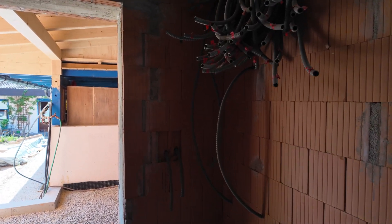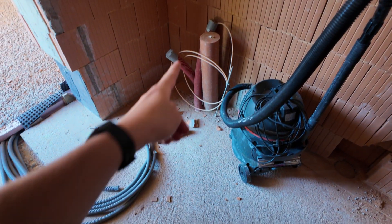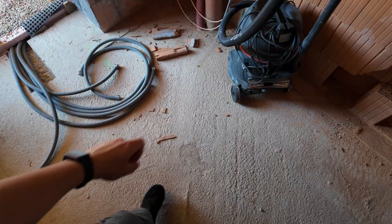The electrical cabinet will be in this room here. You'll see there are lots of pipes already coming here and lots of pipes will come on the floor as well. There will be insulation, then underfloor heating, then another concrete layer, and then the final floor. That's why we have plenty of room for all the wires on the floor.